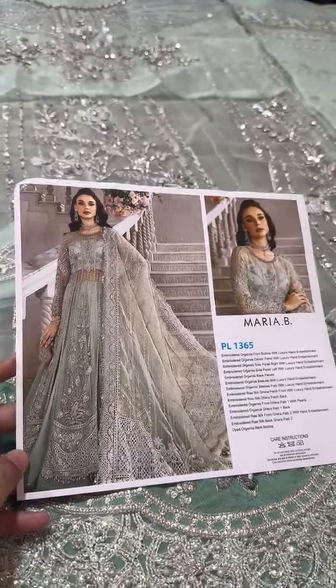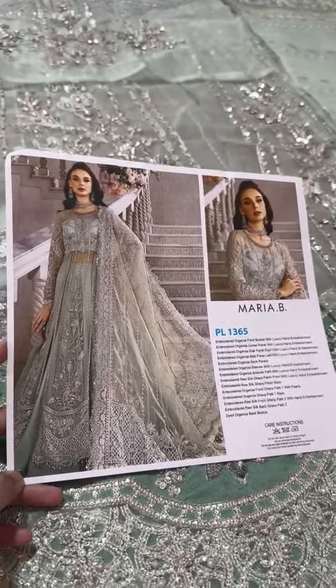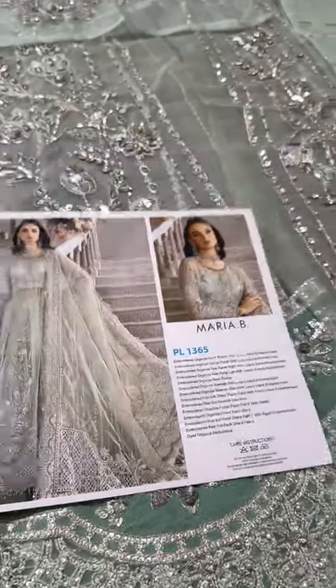Assalamu alaikum guys, one of the very beautiful articles, Alhamdulillah, exclusively available.